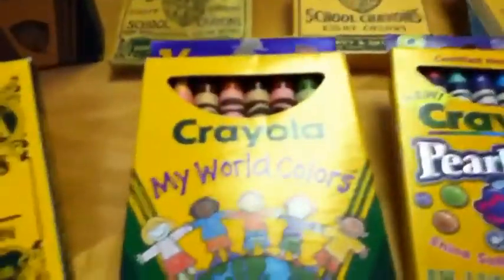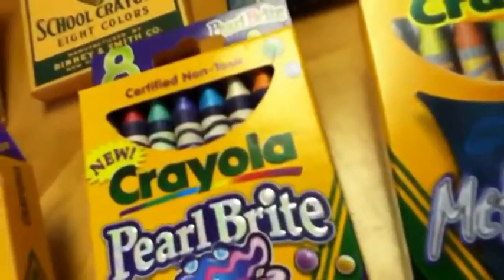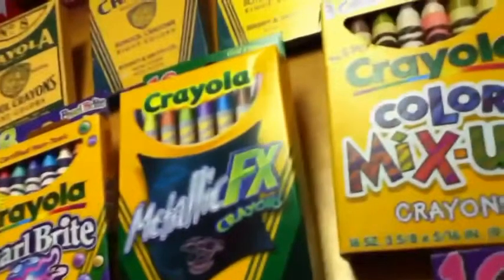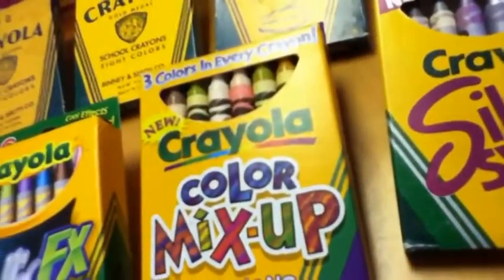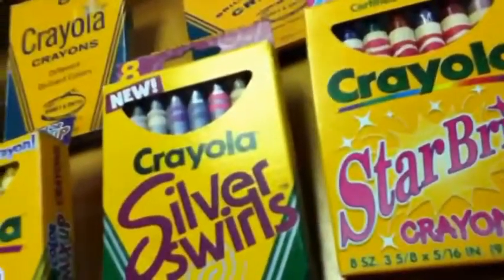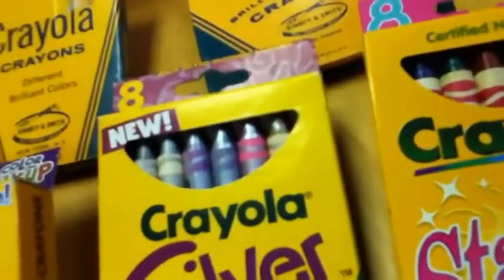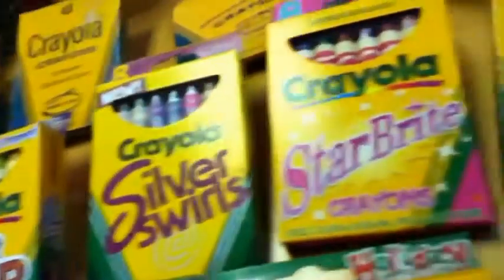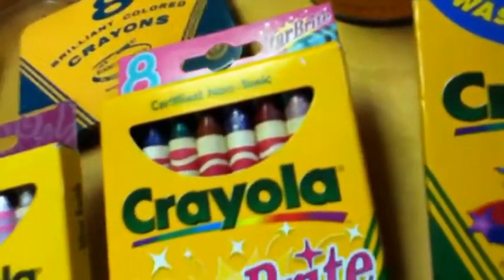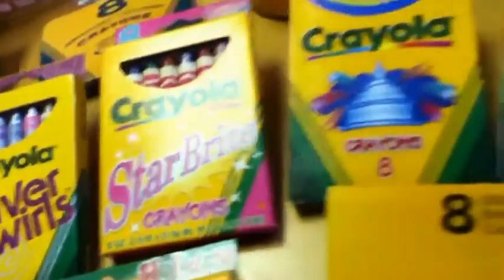Not much fanfare at all. Mostly these unusual sets like My World Colors, Pearl Brights — which were some of the very prettiest Crayola crayons ever made in the 90s — metallic effects, color mix-ups. There were three colors in every crayon and swirls. Here's another Silver Swirls one. Each one of these was a unique color with unique names. When these were discontinued, nobody cried or wringed their hands or flailed on the floor about them.